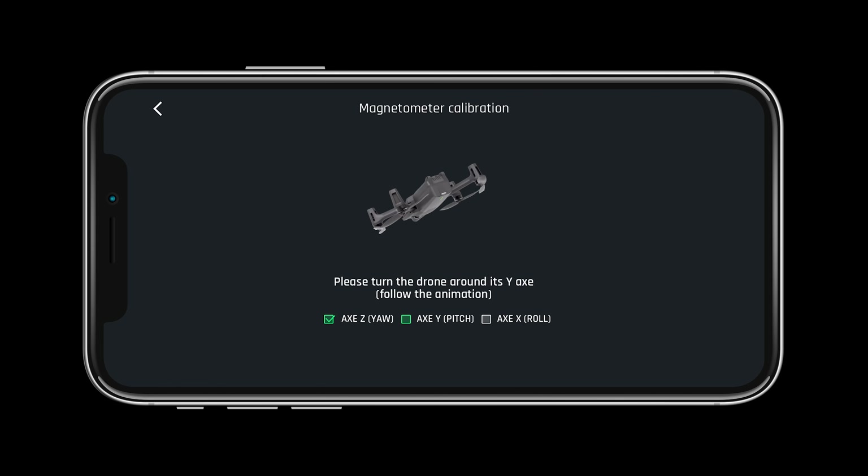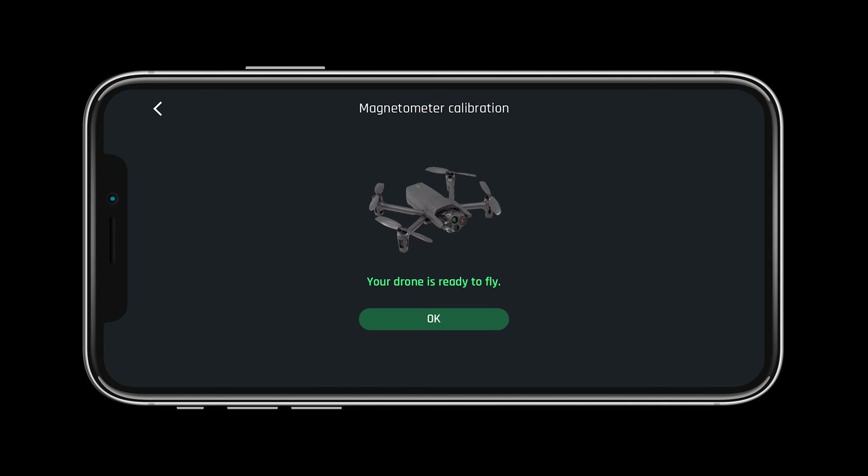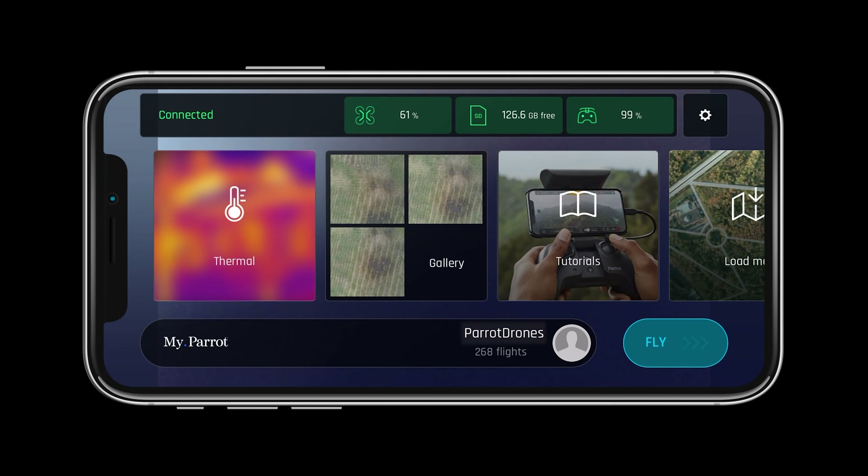Remember to calibrate your drone before each and every flight and whenever you travel to a new destination. Always calibrate your drone away from large metal objects that may cause magnetic interference. Now that we know our aircraft is ready for flight let's look at the other systems.